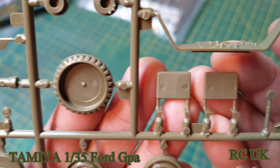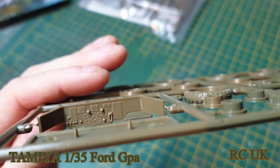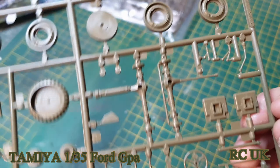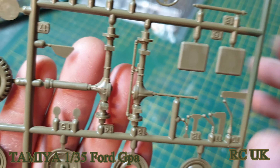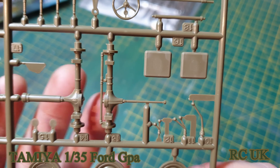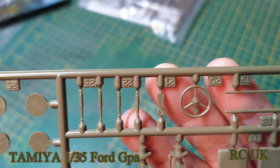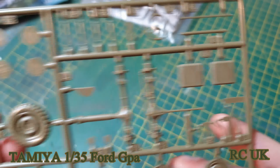You've got some seats — ejector pin marks to be taken care of, which is a bit of a shame. There's your instrument panel, your drive sprockets, your bevel gears. This tube is where the propeller goes — the drive shaft for the amphibious part. There's your little propeller, steering wheel, and some springs. Nice detail.